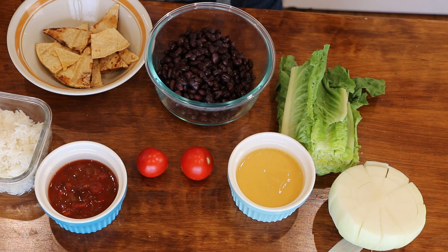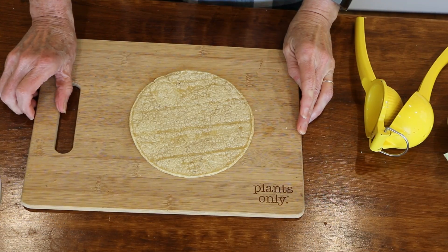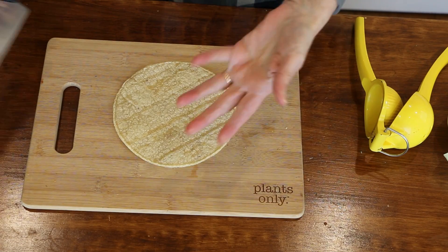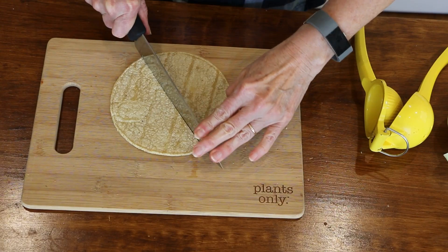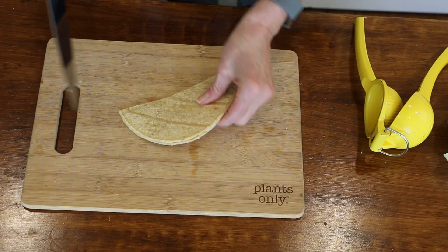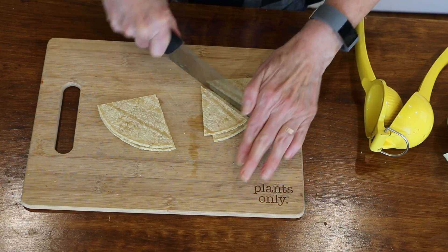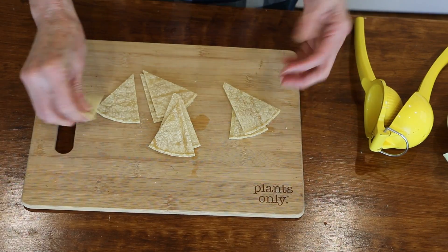To make the tortilla chips, all you need is a corn tortilla — you want one without oil, just corn and lime in it. We're going to cut it in half, then cut each half in half again, and then cut those in half. To me this is the perfect size tortilla chip.